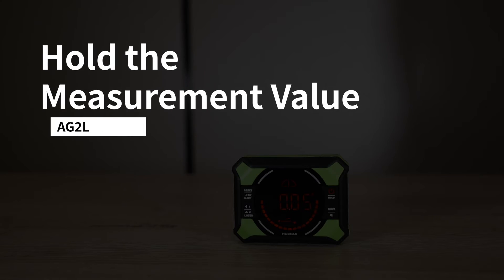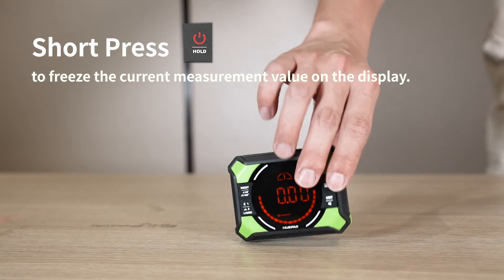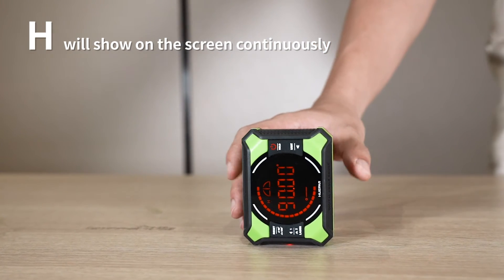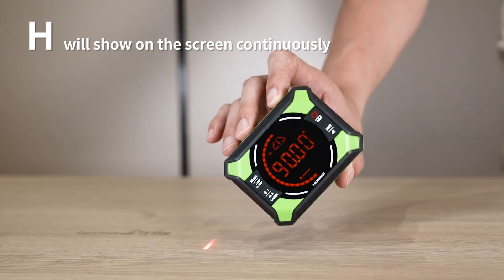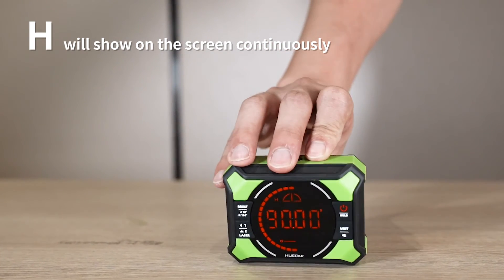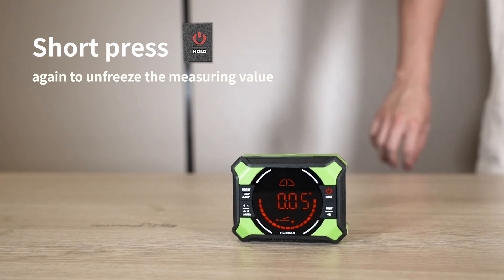Hold the Measurement Value: short press the button to freeze the current measurement value on the display. When the hold function is active, the icon will show on the screen continuously. The measurement value will remain on the display until the hold button is pressed again. Short press the button again to unfreeze the measuring value.